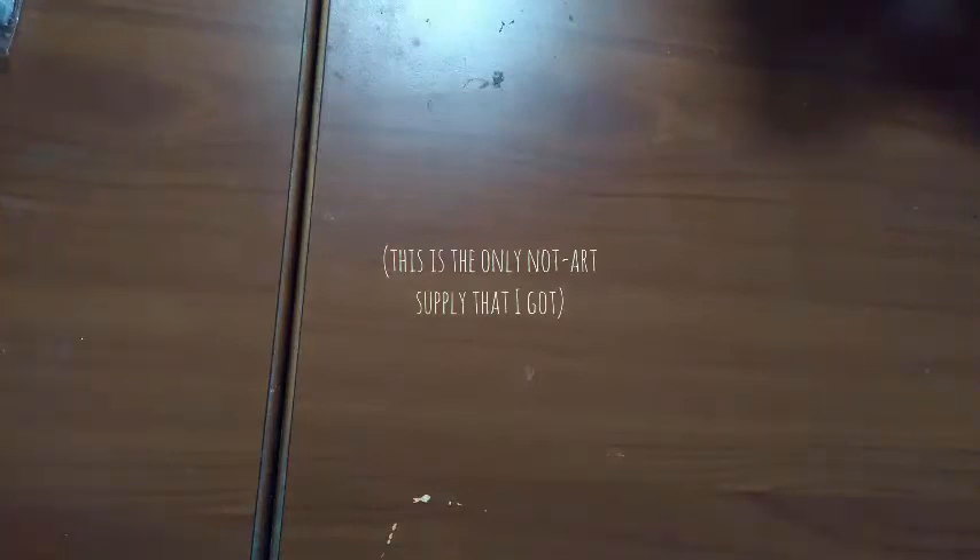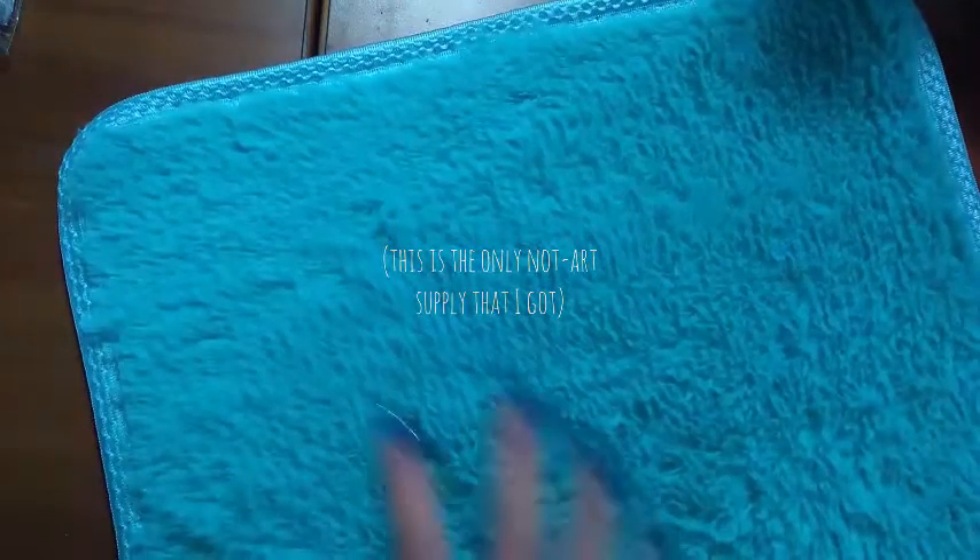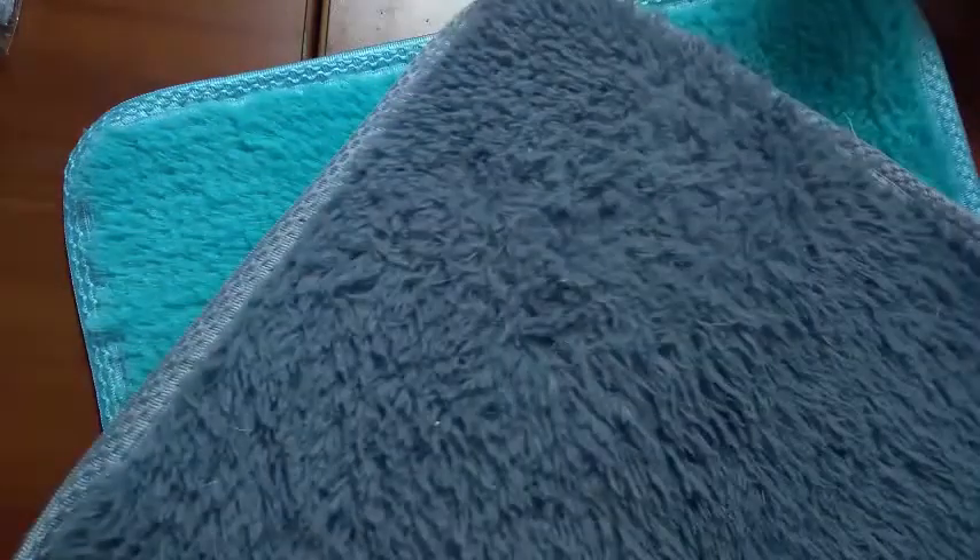So the first thing that I got are these two rugs that are for my cats. I'll note the dimensions because they are not that big. This is one thing that Wish usually does — it messes up with dimensions and stuff like that, so be careful when you pick something. Those two rugs are really really soft and my cats love them.